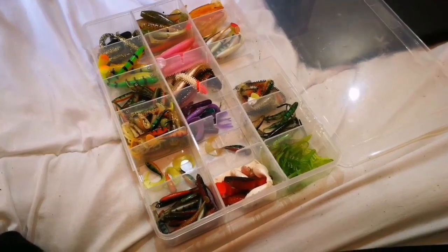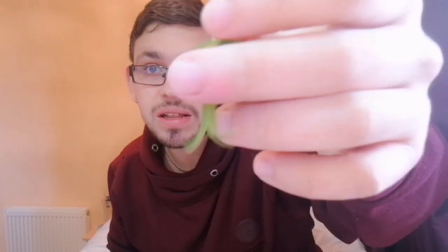We have some little creature baits — the luminous green glow-in-the-dark ones. They're really good, especially on the drop shot.